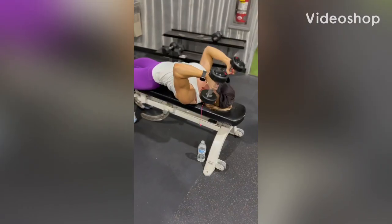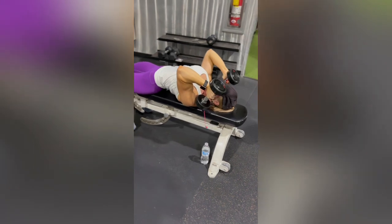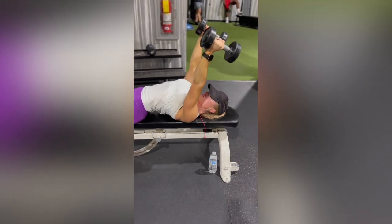Dumbbell skull crusher. You're going to lay back on a bench with two dumbbells, making sure that your head is fully supported, and then keeping your wrists nice and straight, palms facing each other, elbows are going to be bent at a 90 degree angle.